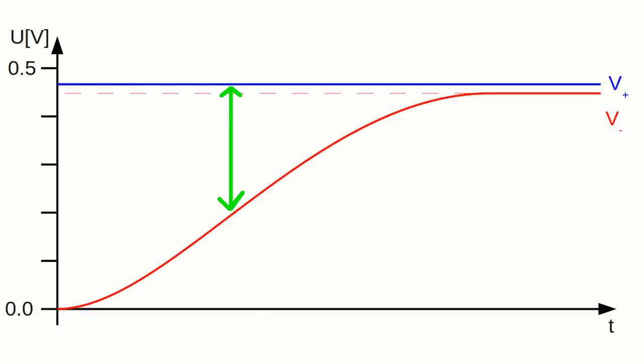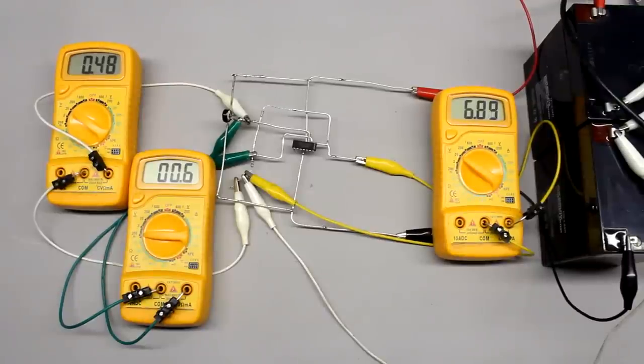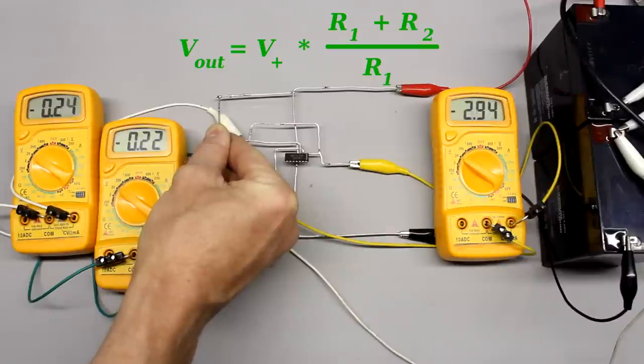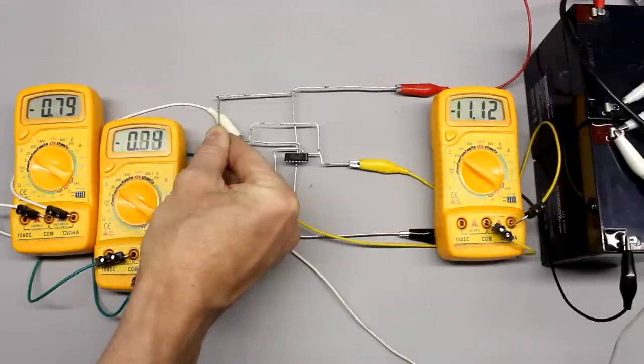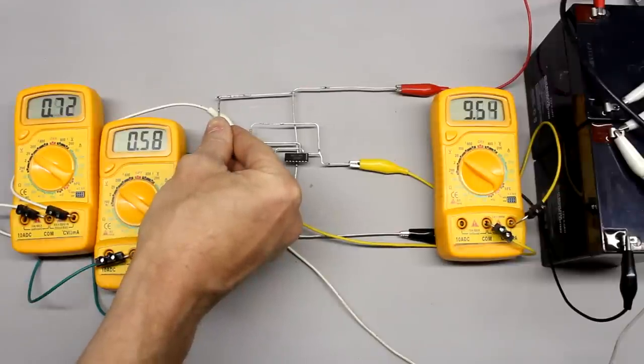The voltage level at the inverting input is increased by the voltage divider until a state of equilibrium is reached. While the voltage at the inverting input increases, the potential difference between the two input clamps decreases, given the constant voltage of plus 0.48V at the non-inverting input. At the state of equilibrium, the output voltage equals the difference in potential at the input clamps multiplied by the open loop gain. With the very high open loop gain of the LM324N, the resulting difference in potential is extremely small and cannot be reliably detected by the multimeter. The total gain of the circuit depends on the resistance values of R1 and R2, and the negative feedback of the voltage divider reduces the gain — this is called the closed loop gain.